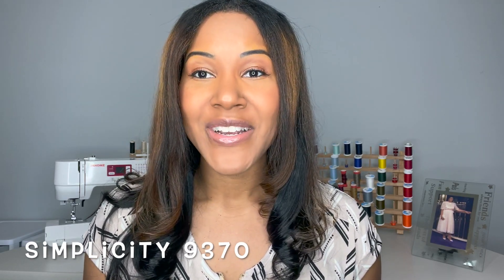The pattern I'm sharing today is Simplicity 9370 — this is a Mimi G Style pattern. When I saw this pattern in the store I was like I love that dress. I love the cutout, I love the tie, I love the fit. It's just a gorgeous pattern and a gorgeous dress. Mimi G has really elevated this dress by adding the side cutout and tie detailing, which takes it to a whole other level.